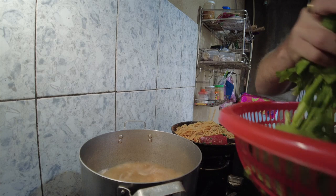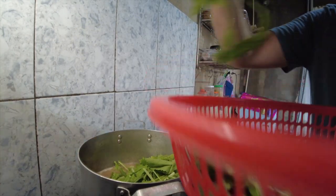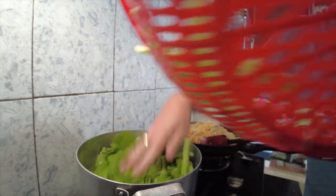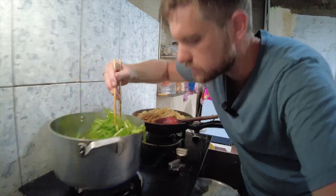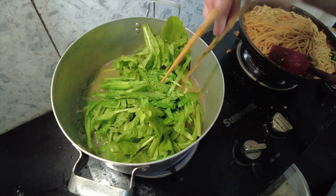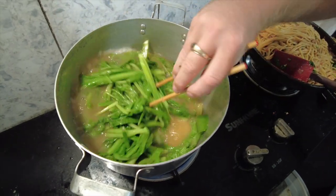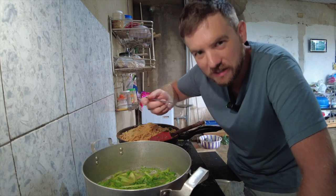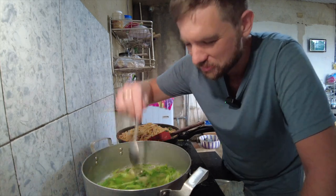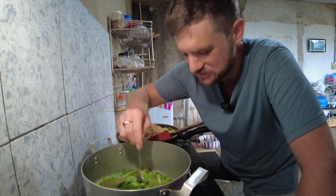Now I have my shrimp base. I'm going to put the mustard leaf right in. I'll bring this to a boil for just a second or two, just until the leaves wilt. Most people would assume the pasta is more interesting, but actually the flavor of the roasted shrimp shell broth — to me, is super interesting.